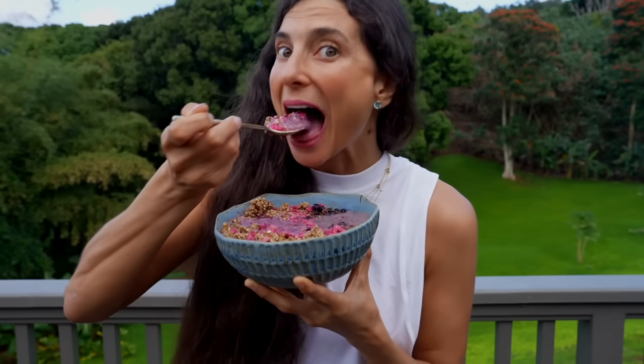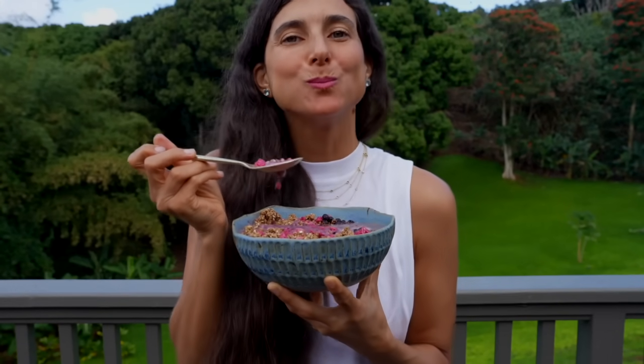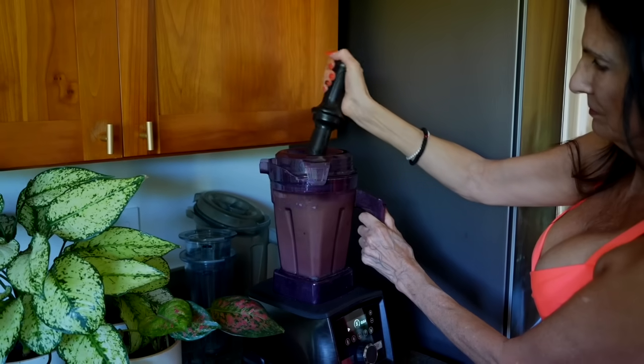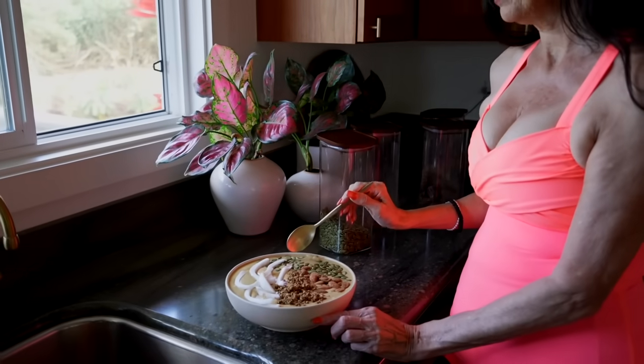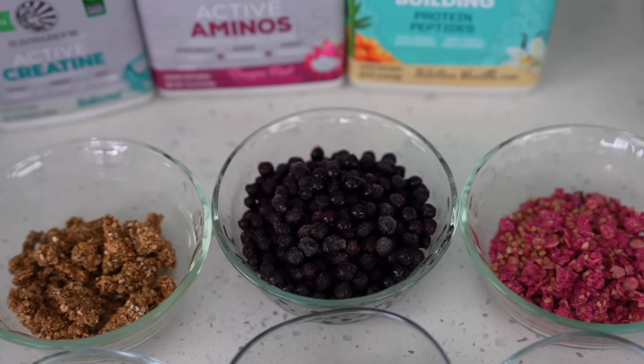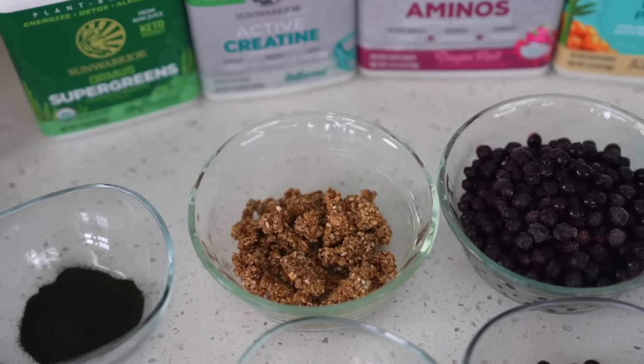If you watched my last vlog when my mom was here, you saw her make her daily smoothie bowl, and if my mom can do it you can do it too. You all saw how good my mom is feeling right now, so I'm excited to share with you a few extra smoothie bowl secrets in this video that will help you enjoy your smoothies and smoothie bowls as well.